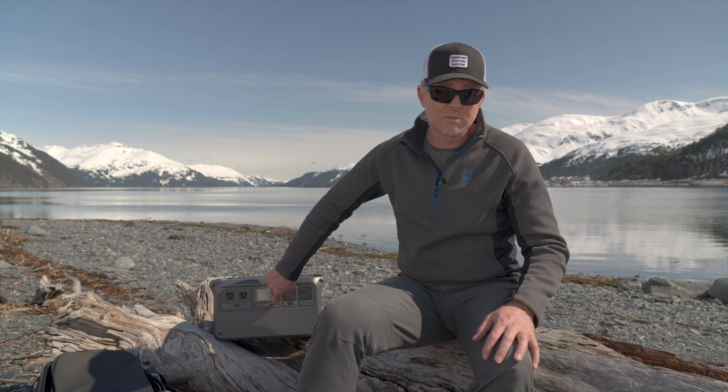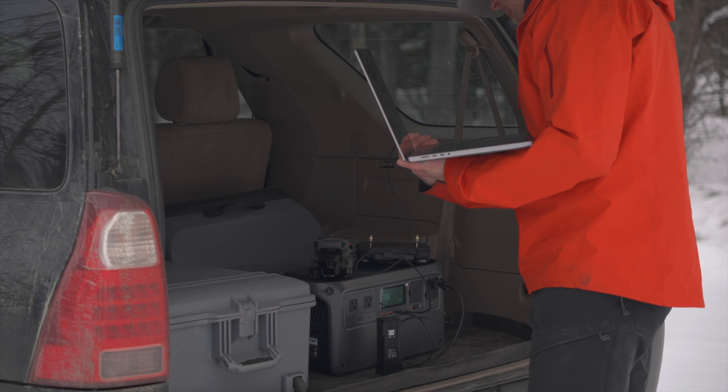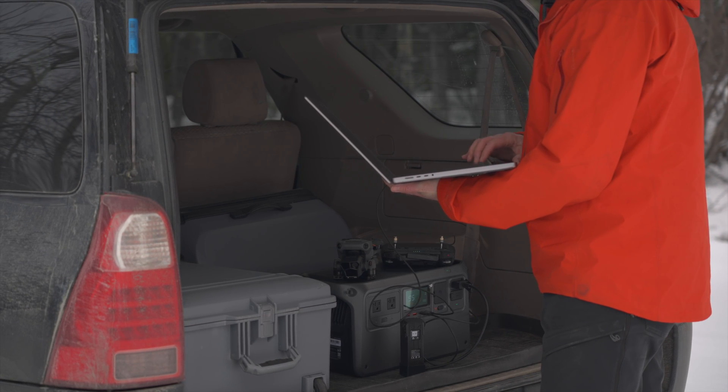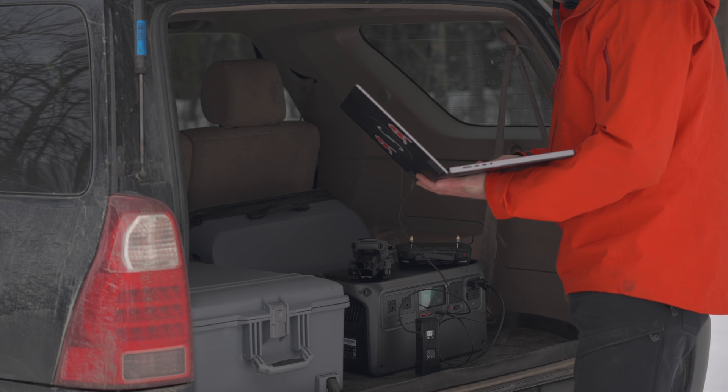The USB-C ports will deliver up to 140 watts of power, so if you're going to recharge or power a MacBook Pro, it has no problem with that at all. I've used it a bunch when processing data for mapping projects I've been working on with the state of Alaska.